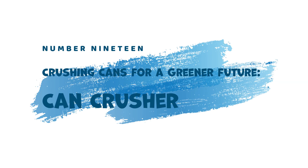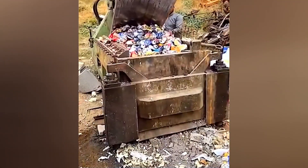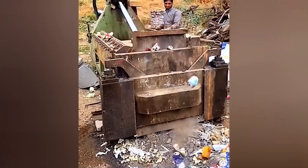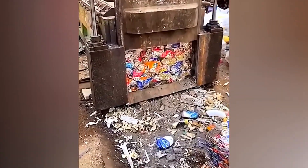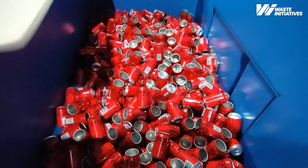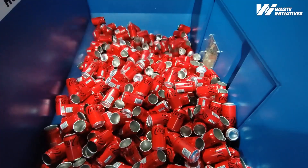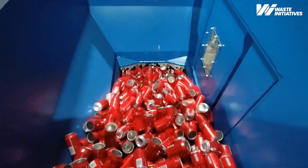19. Crushing Cans for a Greener Future — Can Crusher. Recycling aluminum cans becomes efficient with the Can Crusher. This machine quickly crushes and cubes empty cans, significantly reducing their volume and making them easier to transport and process in recycling facilities. This contributes to a more sustainable future by maximizing resource recovery.